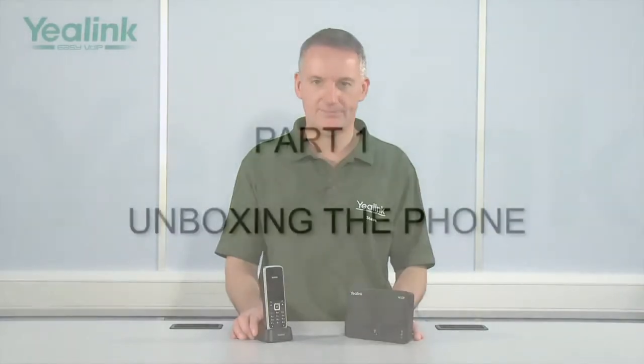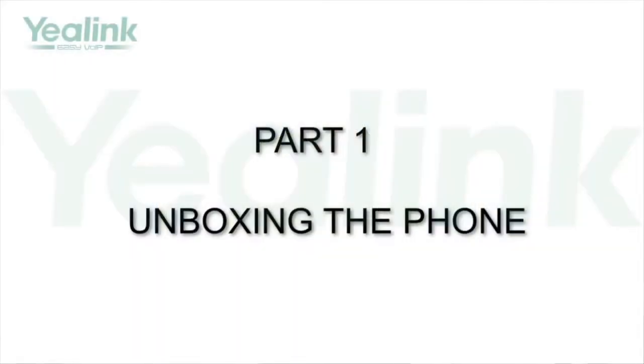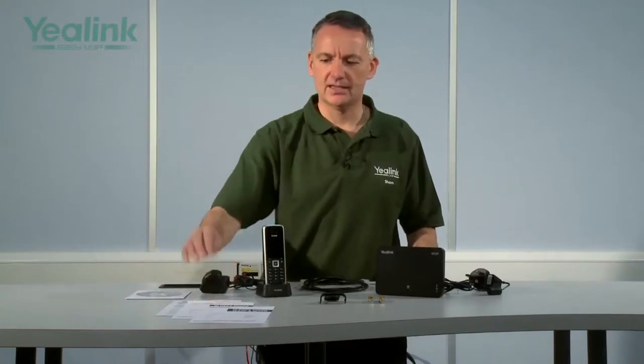The W52P IP DECT SIP handset. Laid out before me are all of the items from inside the Yealink W52P IP DECT handset gift box. First, paperwork: here we have a declaration of conformity and warranty statements, a quick reference guide, a quick installation guide, and there is a CD which contains copies of each of these documents.